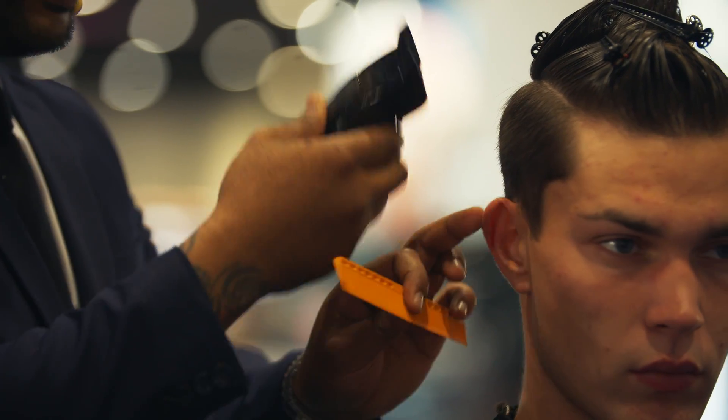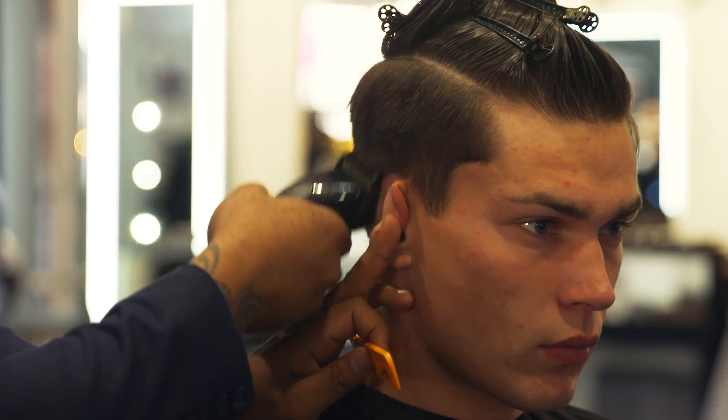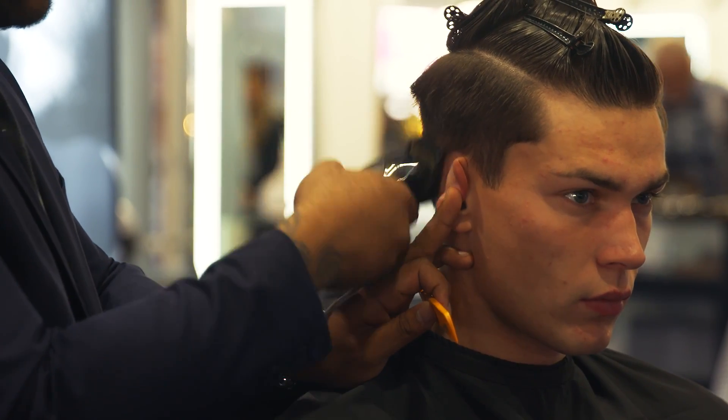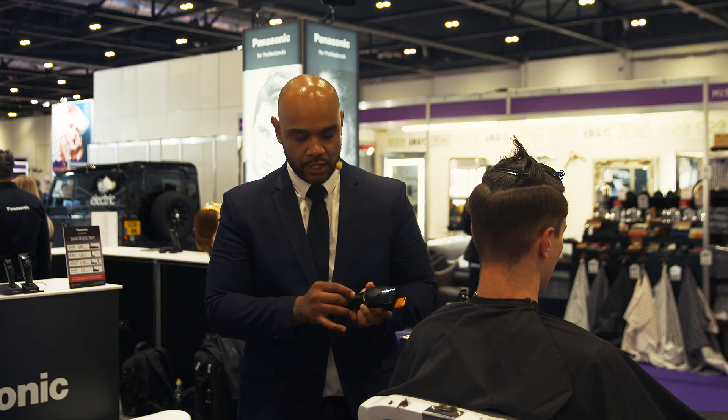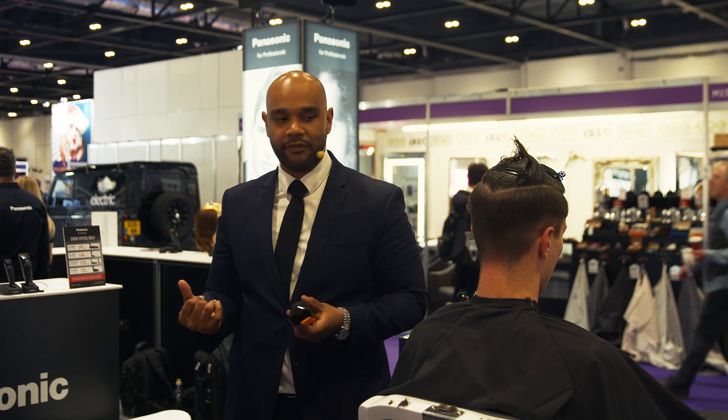The great thing with these Clippers is you have consistent power. The Clippers themselves won't run out of charge and slow down in power. And the great thing is that when they're actually running out of charge, they'll start to blink, so you know straight away that you either need to charge them or use another set of Clippers.